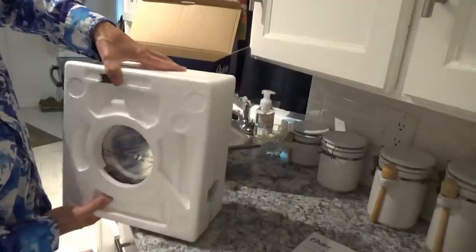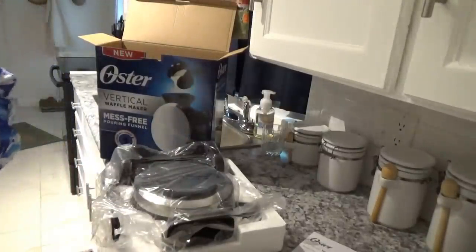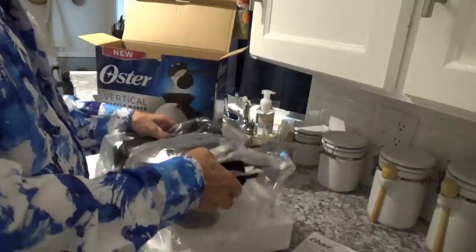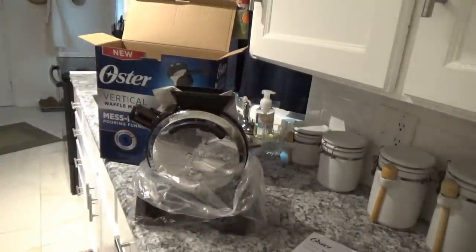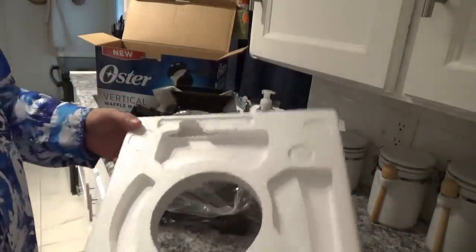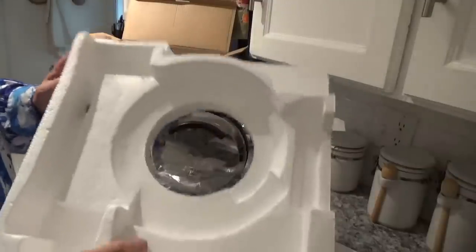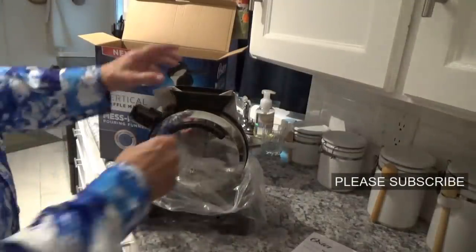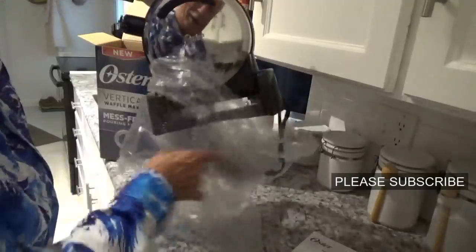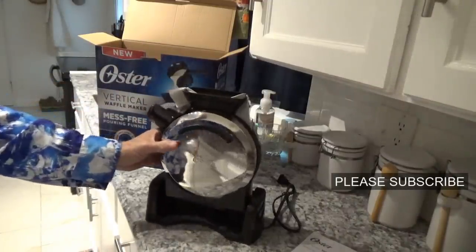Okay, as usual it looks like we've got stuff upside down, so let me turn it the other way. I put a bunch of styrofoam in my recycle bin one time and they sent me a letter the next day saying the styrofoam doesn't go in the recycle bin — it has to go in the garbage can.